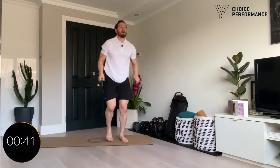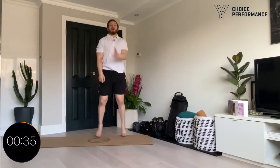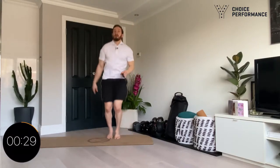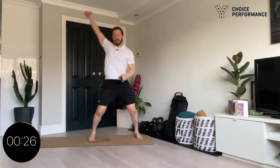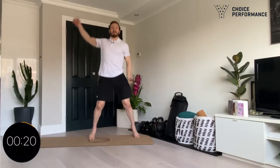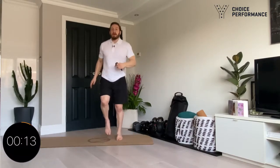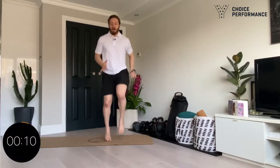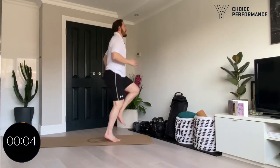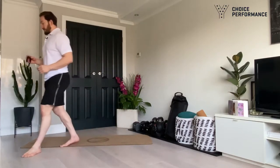Good, back into standing. Thirty seconds to go. Excellent job guys, twenty seconds. For those last ten seconds we're going to do something a little bit faster — going into some high knees, keeping the body nice and upright. Three, two, one — excellent! Grab yourself a quick drink and we're going to get straight into some dynamic stretches.